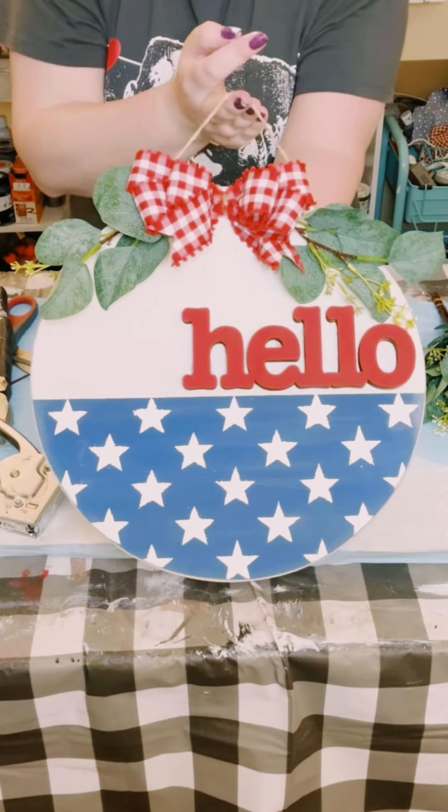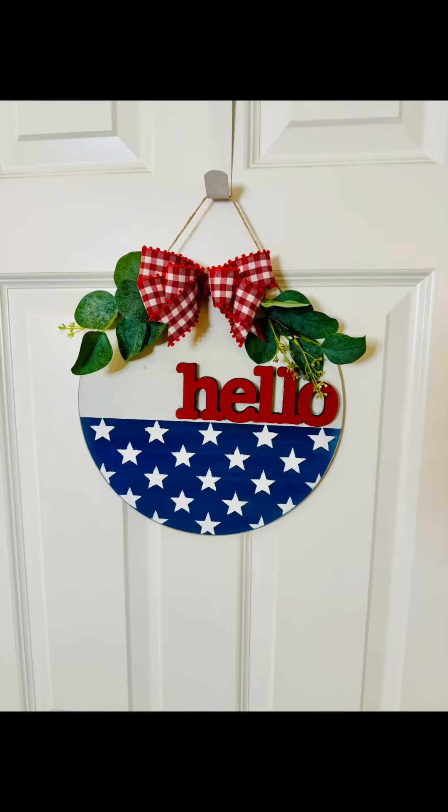And there you go guys, I think this came out so adorable. Again it was super inexpensive to make. I hope this inspires you to create your own in your own special way. If it did please be sure to sprinkle the love. Thank you so so much and I hope you all have a good rest of your day.